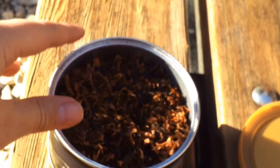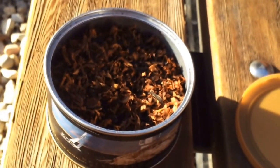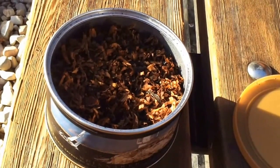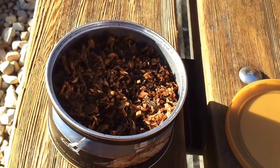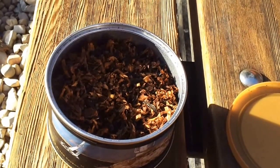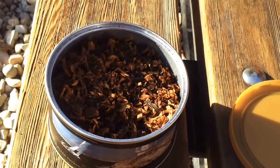Right away, the tin note when you open it has a very strong cherry smell to it. It smells a lot like cherry cough syrup or cherry cough drops.